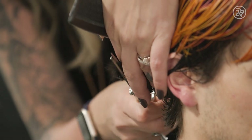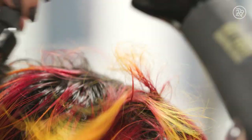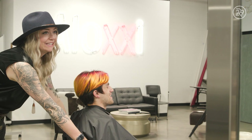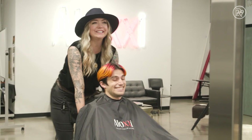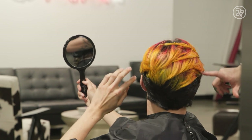Now it's back to the chair for a trim and a blow-dry style. It's time to see Brucie's reaction and the final reveal. Okay, I think we are done. Oh my god. What do you think? Whoa, dude. This is crazy, dude. Are these the colors you imagined?